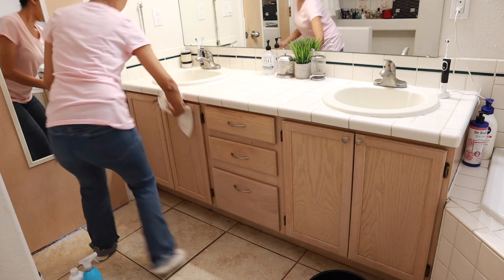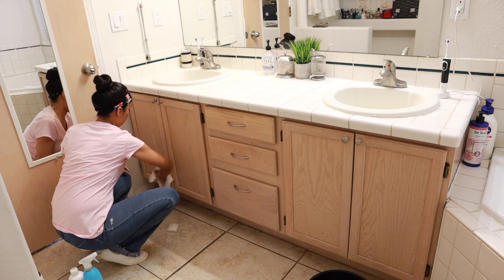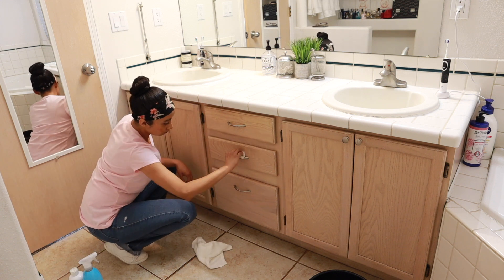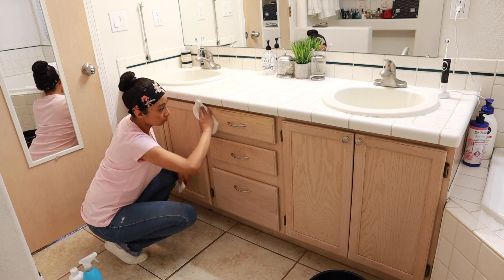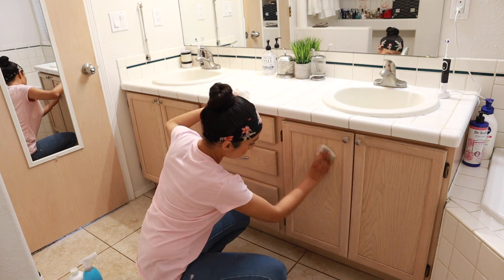Now that the counter is cleaned up, I'm going to go ahead and work on giving the front of the cabinets a good scrub and wipe down. I am just using the Method anti-bac cleaner with a magic eraser and wiping it down with a white terry cloth.